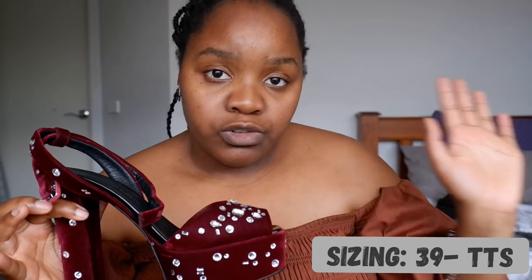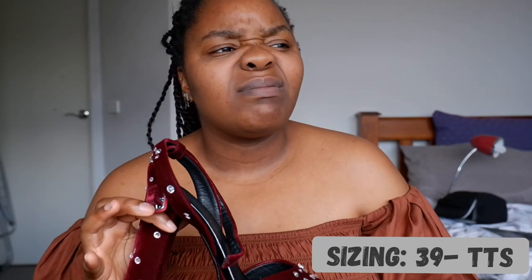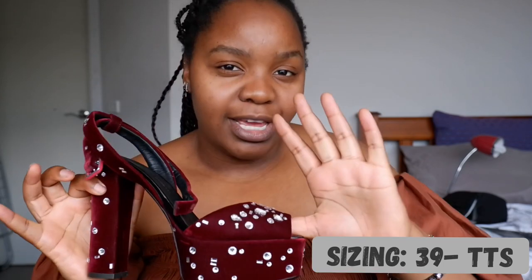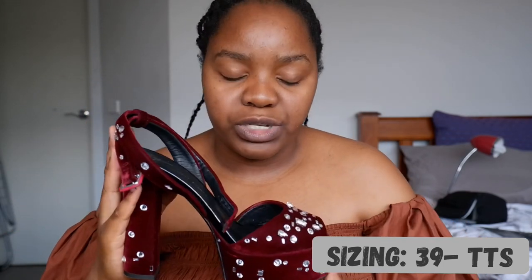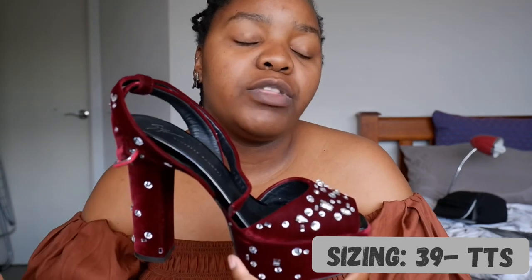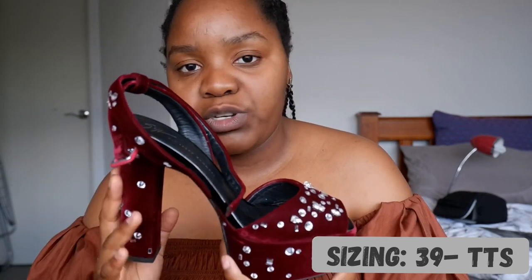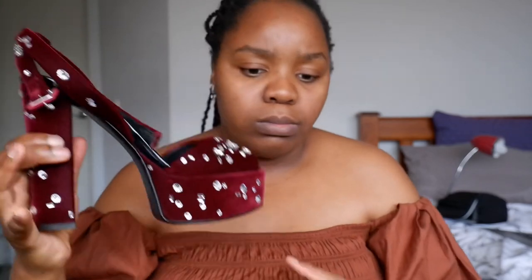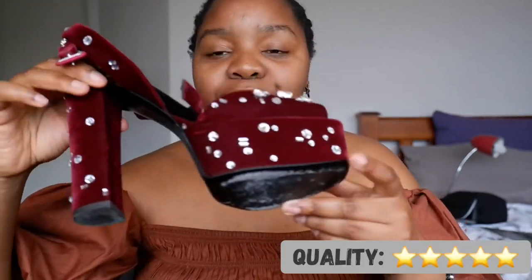Sizing: it's a size 39 and it fits exact. Giuseppe Zanotti is always true to size. From all the shoes I've gotten from them, they've always been true to size — that's what I would say about them.